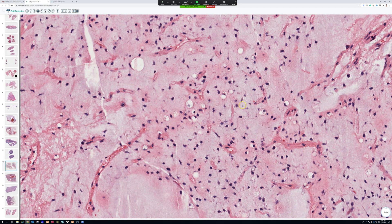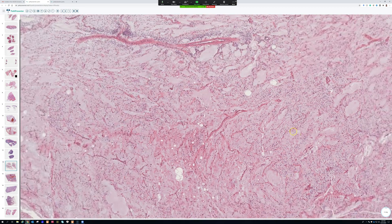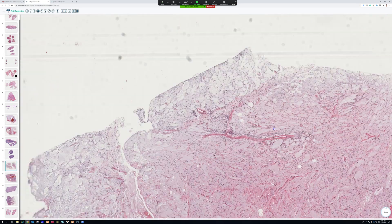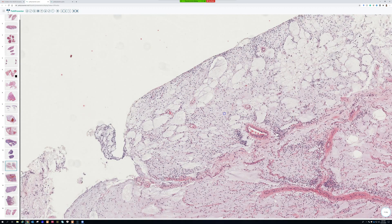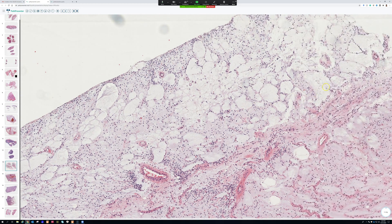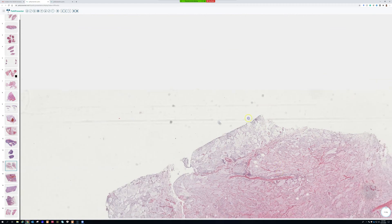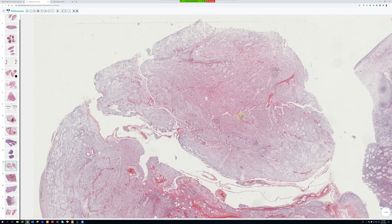Here's an example of signet ring lipoblasts. Also note these pools of myxoid material — this happens in some cases of myxoid liposarcoma and has been likened to the pattern of severe pulmonary edema: big dilated spaces filled with fluid. This pulmonary edema-like pattern is a useful clue that comes up in some cases of myxoid liposarcoma.